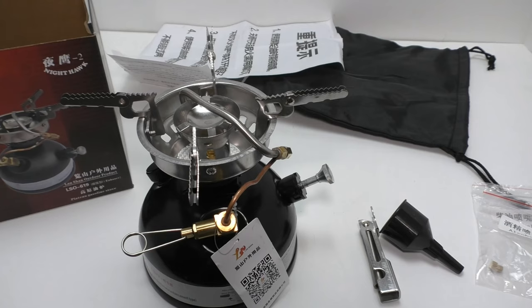Maximum safe ambient temperature to operate this stove, according to their specs, is 45 degrees Celsius or 113 degrees Fahrenheit. Minimum ambient temperature is negative 20 degrees Celsius or negative 4 degrees Fahrenheit. At a high flame from a full tank, you can get three hours of burn time; tamped down to a simmer flame, you can get four hours. The running pressure in the tank once pumped up is between 0.2 and 0.4 megapascals, or 29 to 58 PSI.